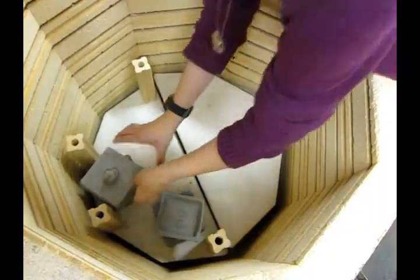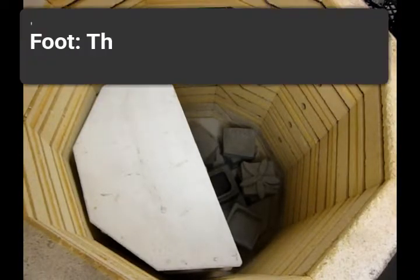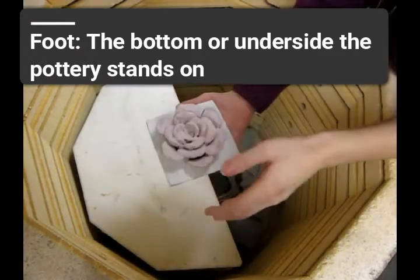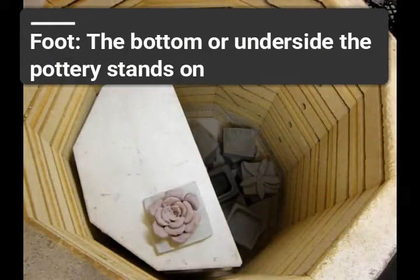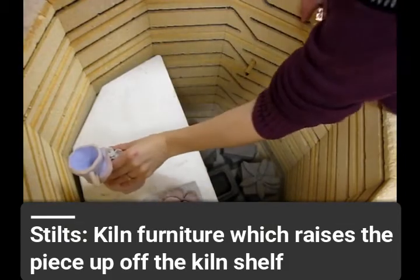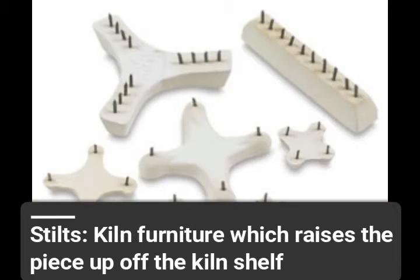When I load pieces that have been glazed and they're ready for a glaze firing, I need to always check the foot of the piece — that's the bottom part that it rests on — to make sure that hasn't been glazed. If the foot has been glazed, I have to put it on stilts, which raise it up off the shelf so it doesn't fuse to my kiln shelf.